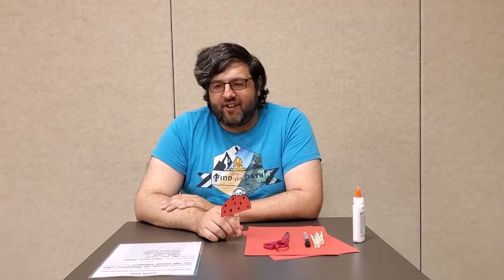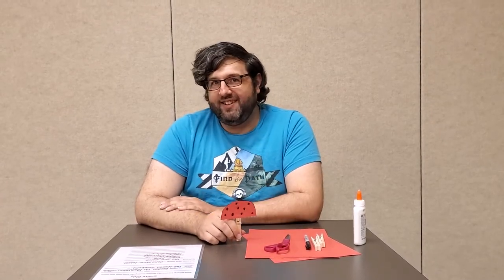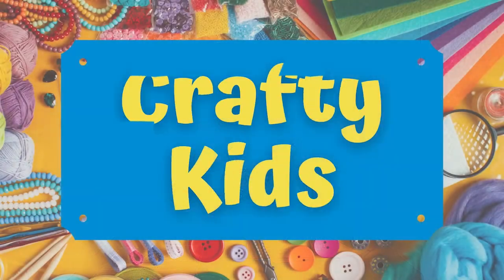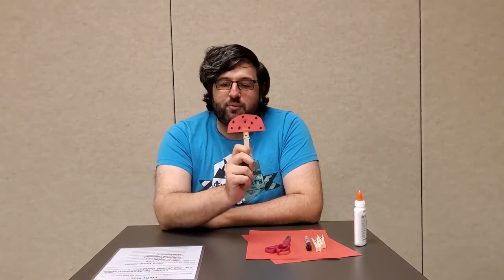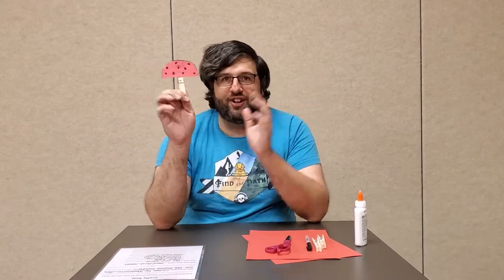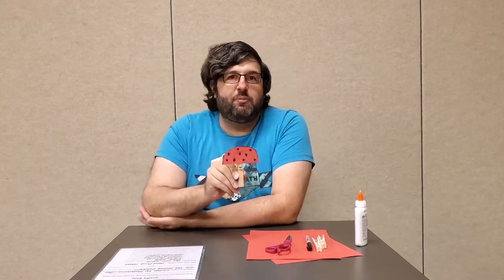Good morning, everyone! It's Saturday morning, and you know what that means — Cloudy Kids! Today, we're making clothespin mushrooms for our fall-themed October. Because we're all a bunch of fun guys here.